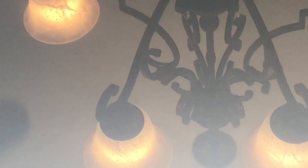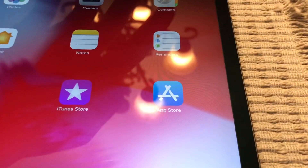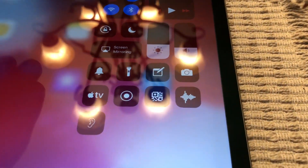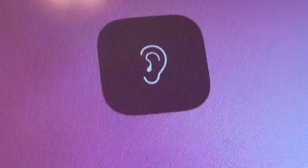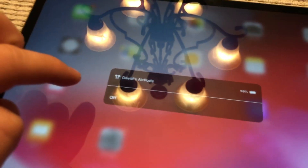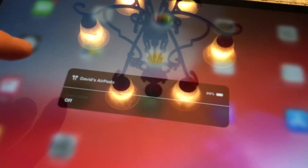do not connect with Netflix. Drop the Control Center down and you should see it right there. Just click that and then it should pop on.